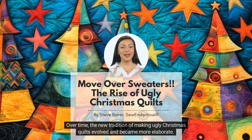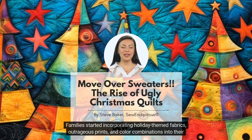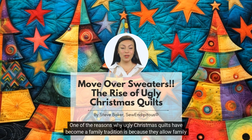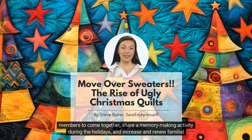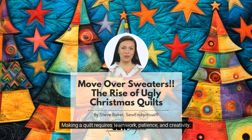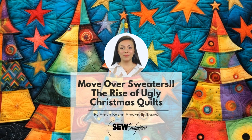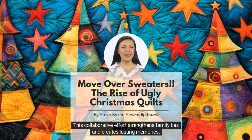Over time, the new tradition of making ugly Christmas quilts evolved and became more elaborate. Families started incorporating holiday-themed fabrics, outrageous prints, and color combinations into their quilt designs. They also added embellishments like sequins, beads, and ribbons to make the quilts more festive. One of the reasons why ugly Christmas quilts have become a family tradition is because they allow family members to come together, share a memory-making activity during the holidays, and renew familial bonds. Making a quilt requires teamwork, patience, and creativity. Family members of all ages can participate, from choosing fabrics and patterns to cutting and sewing the pieces together. This collaborative effort strengthens family ties and creates lasting memories.